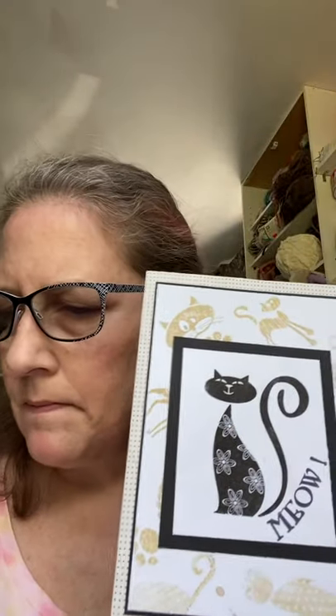Here's another kitty one. On the other cat card, you could see the background paper. I made that paper using all the stamps in this stamp set except for this big one — I used all those other ones and stamped all over the paper. That's using a whole sheet of cards.